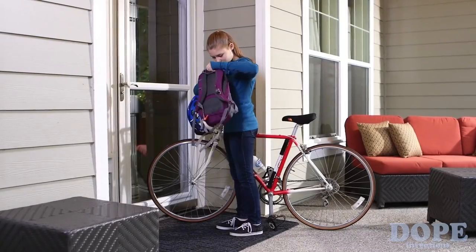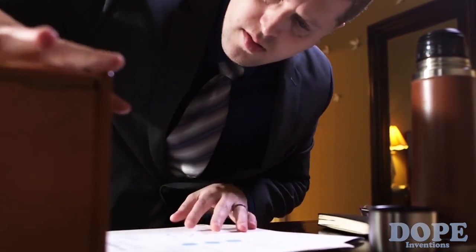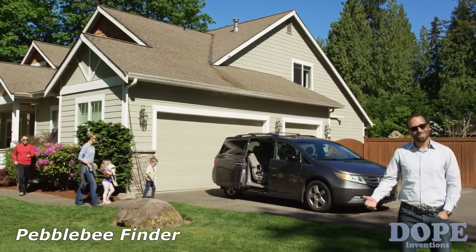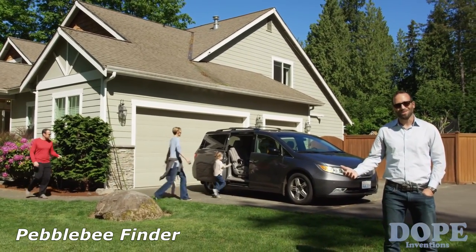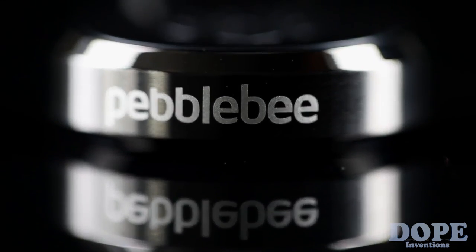What if you lost your keys on your way home and couldn't enter your house? Or if you couldn't find your phone and you're late for a meeting? Losing your keys sucks. You never plan on losing them, but it happens to everyone. Check out the new Pebble Bee Finder to prevent you from losing things.